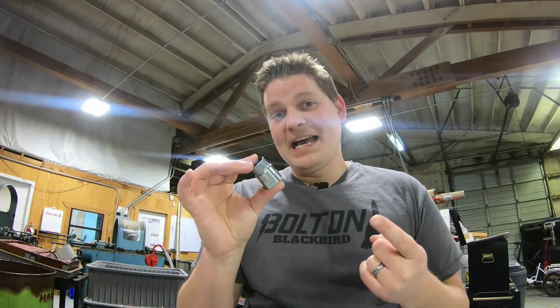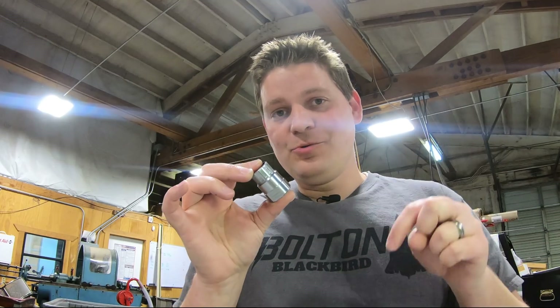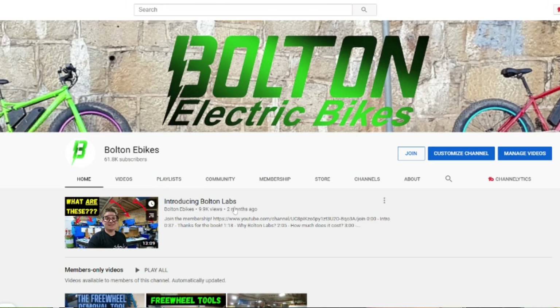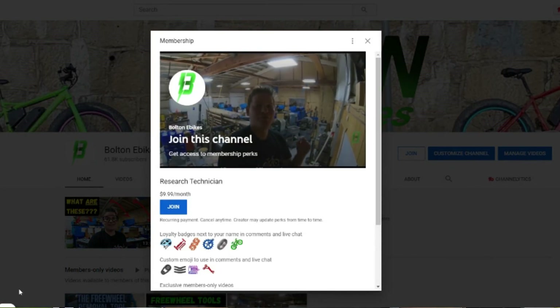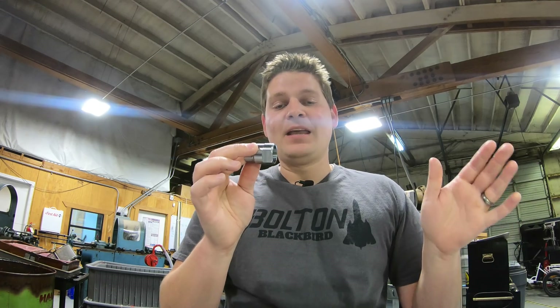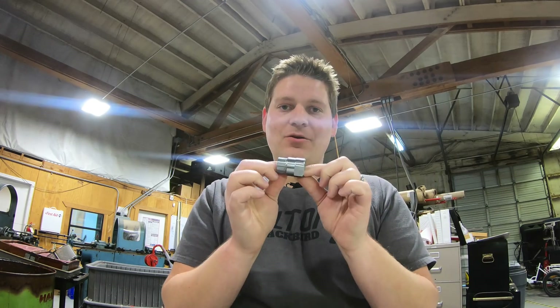This is super exciting because this little part is not made in Taiwan, it's not made in China — it is made here in the U.S., in California. This is hopefully our very first part made in the U.S., but definitely not our last. The people in the Bolton Labs membership are already aware of this tool and have seen the progress up to this point, but now this is ready for production. We're actually making them right now, right behind the camera, and they are going to be for sale effective immediately when this video comes out.